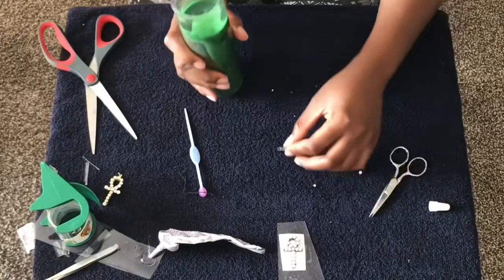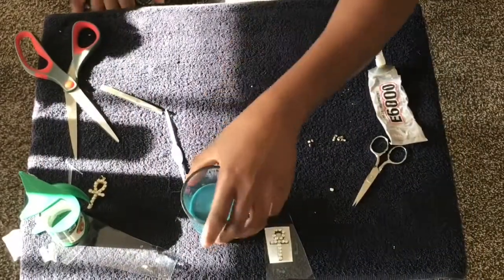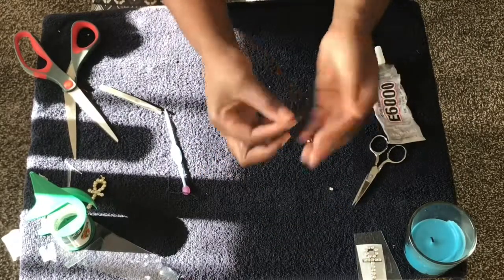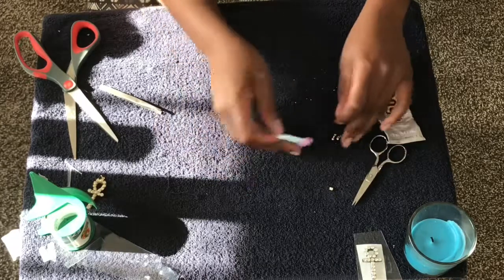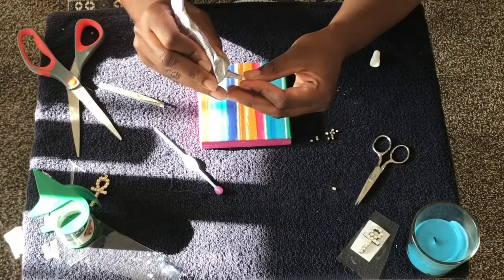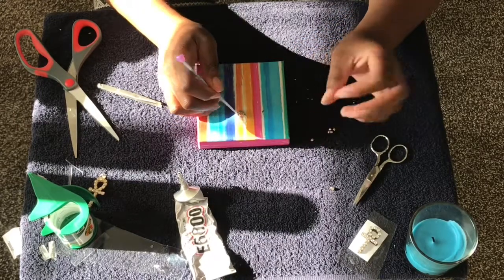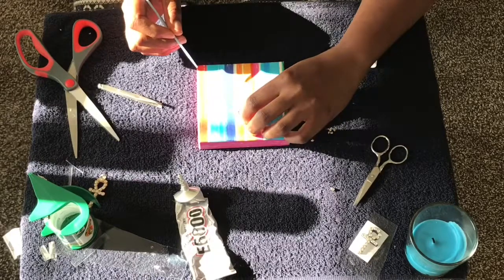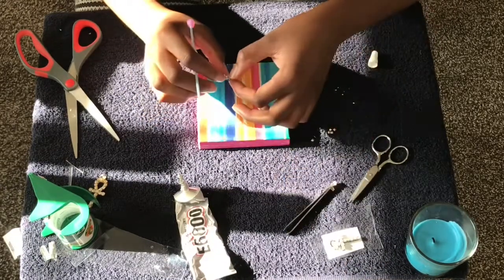Put something heavy on it and let it sit. I'm gonna put a candle on it and let that set for about 15 to 20 minutes. Now what we're gonna do is take the little looped bail piece — it has a little loop you can stick something through. Add some glue and lay the small rhinestones all on top around the perimeter. I wanted to do a colorful one to show you — I just put like one, two, three, four, five stones and left a little room at the end so I can glue that part down later.